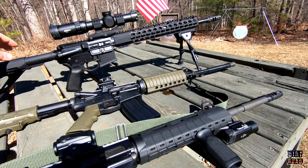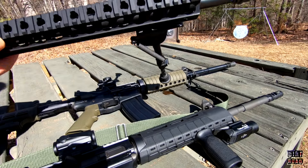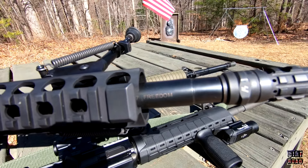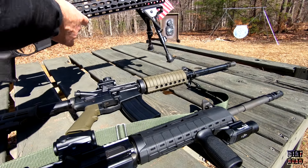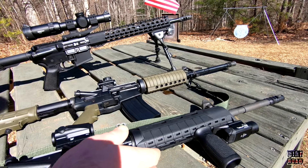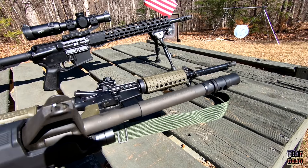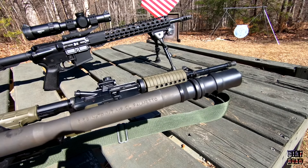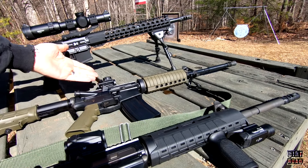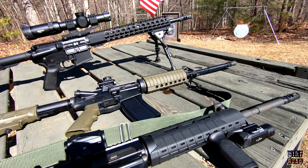A 16-inch AR-15 is going to be as accurate as you are. Whether it's the Freedom barrel like on this one that I've had, or the premium upper made by FN for Palmetto State Armory, I hit basically the same with all of them. A red dot is a red dot — they're just fun rifles.